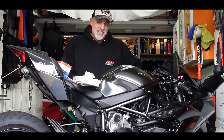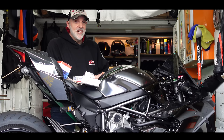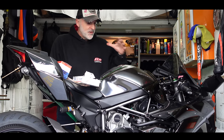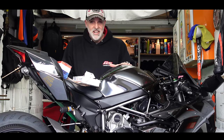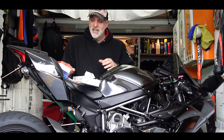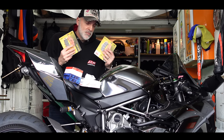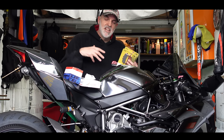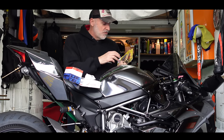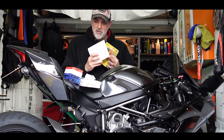Summer is fast approaching and I've got a few jobs to do on the H2 before we're allowed to ride again at the end of the month. First of all, the bike needs an MOT. Before I get it MOT'd I want to do a full oil change. I also want to fit some new brake pads because I'm not happy with the brake performance — it's a bit flat, hasn't got much initial bite — so I'm trying some SBS pads to try and improve the braking.